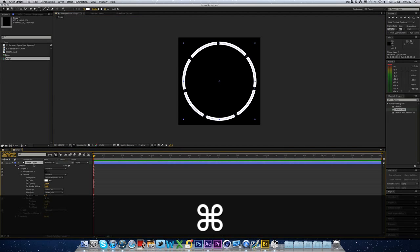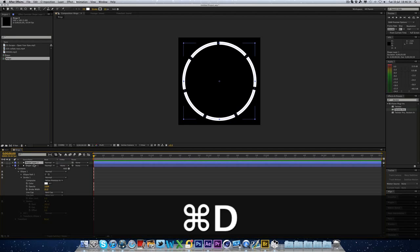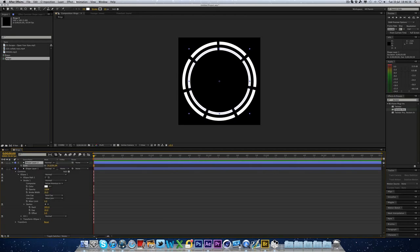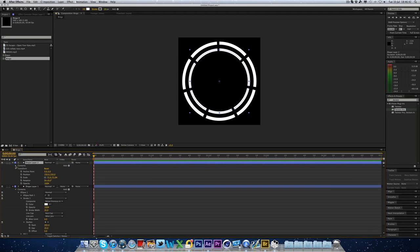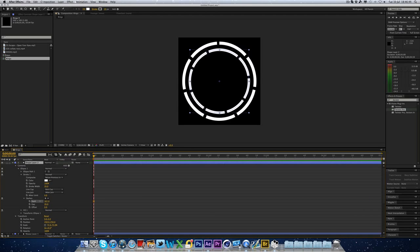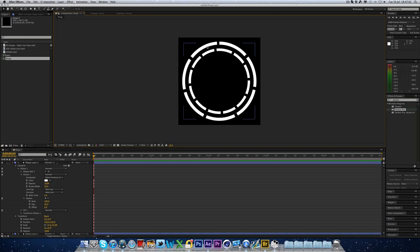You can simply press Command or Control D on the shape layer, hit the S button and just scale the new one down so it's a bit smaller. And again, go to Contents, Ellipse, Stroke, and hit the down arrow next to the dashes. You can just play around with this and increase more dashes. So now we've got the smaller dashes on the inside, which there's more of, and the bigger dashes on the outside.